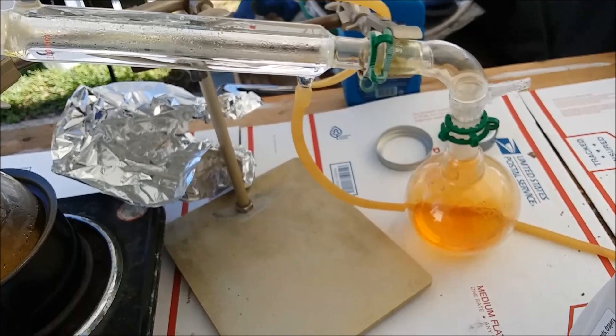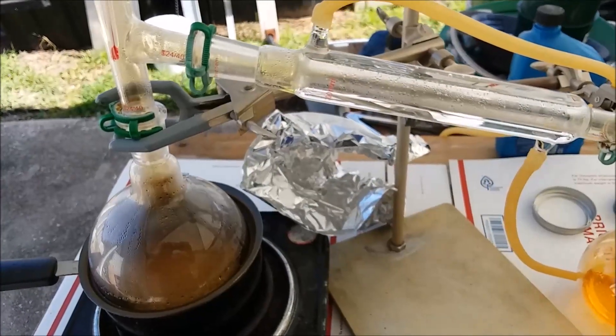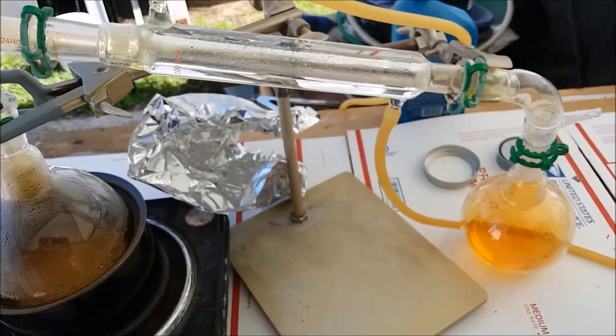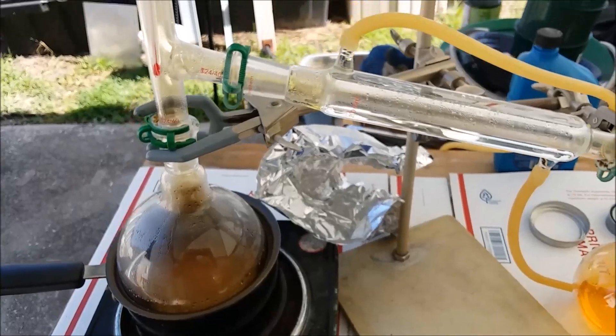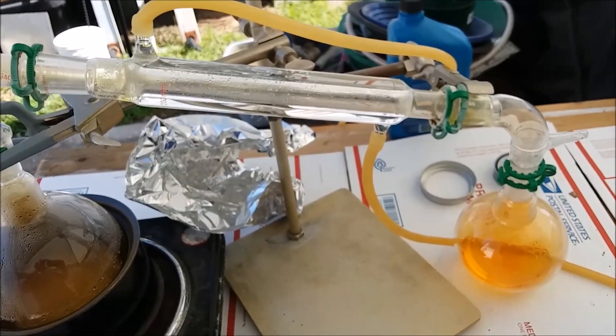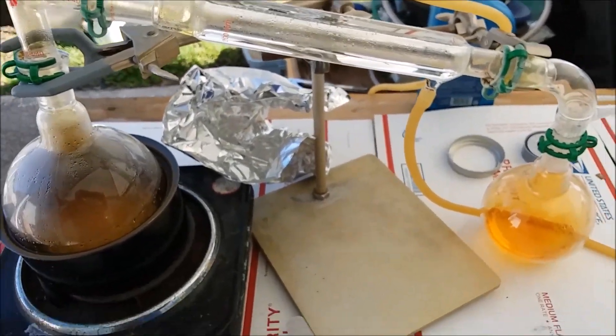I need to get some vinyl gloves to wear over the leather because vinyl doesn't seem to be affected by nitric acid too badly. I know it'll soak through the leather eventually and get to my skin, but the leather is better than nothing. I'll have a big face shield on and a leather apron, and hopefully I can get this all apart and cleaned without further injuries.